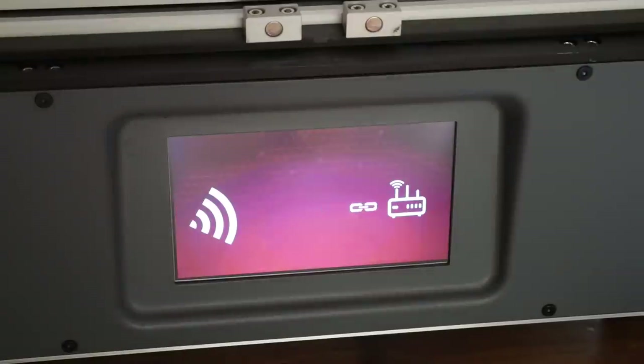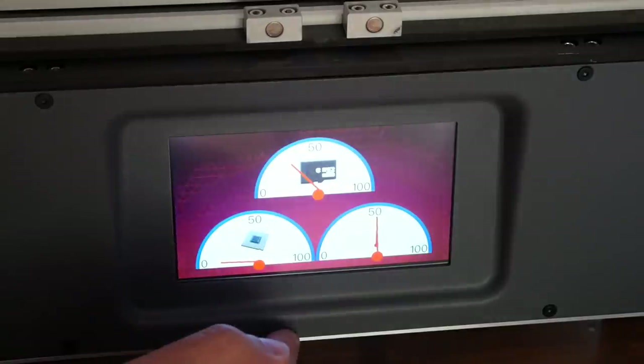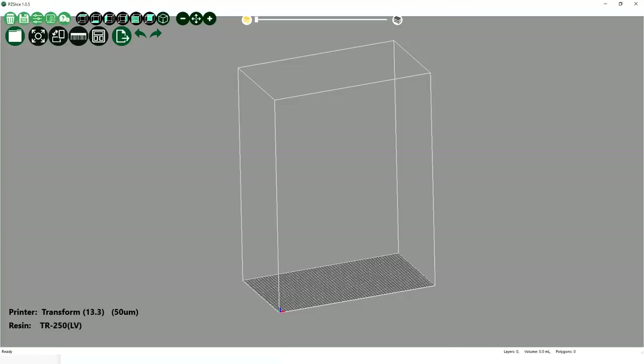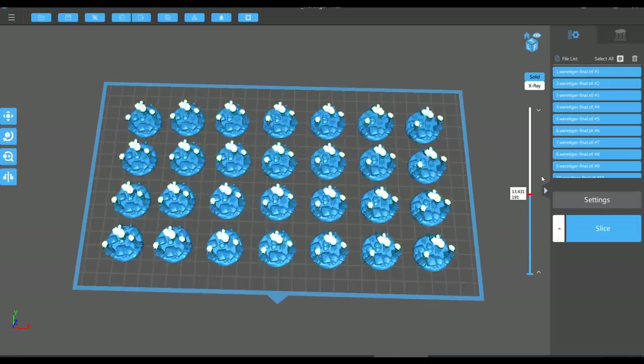You'll get a success message and it will tell you the IP address on the main screen. There's also a nice menu where it will tell you how your SD storage is going, as well as temperatures of the machine. Frozen has its own slicer called PZ Slice, but for the most part I use the much more popular ChiTuBox.